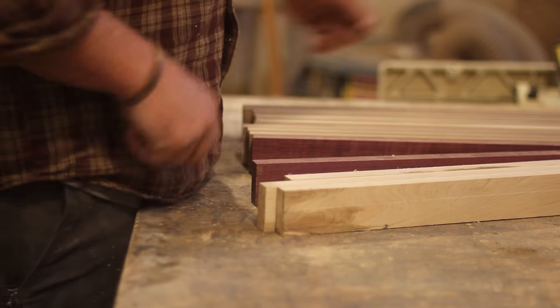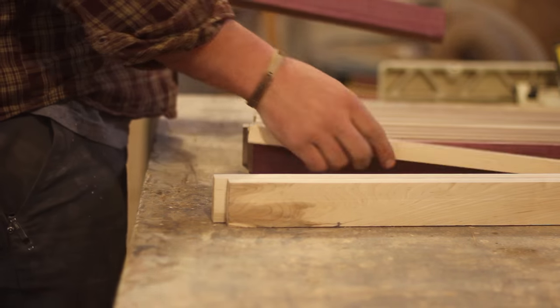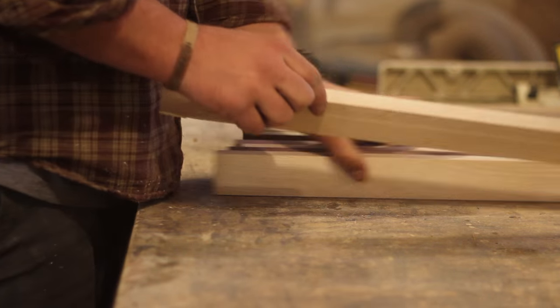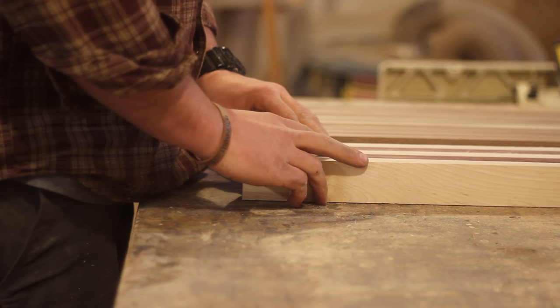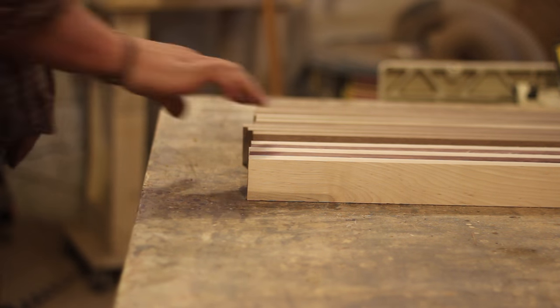Here I'm laying out the board in the orientation I want. I got all the boards cut down to a rough dimension and they're all generally the same height. The layout I had predetermined in my head, so here I'm just making sure that the grain is running through the board the way I want it.